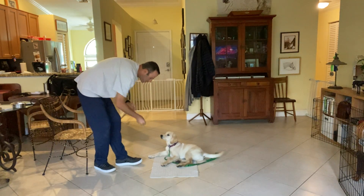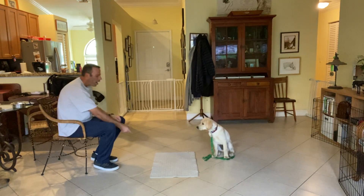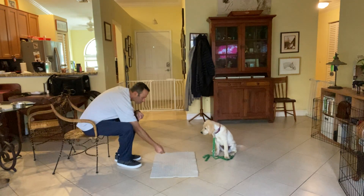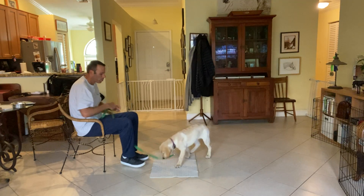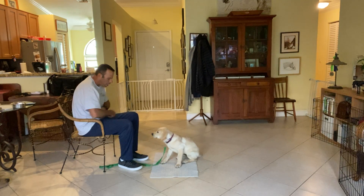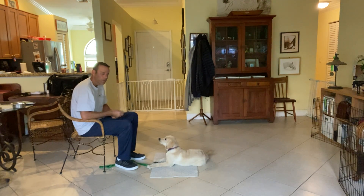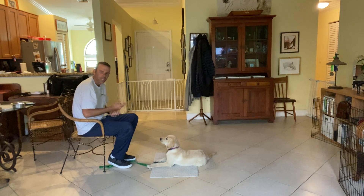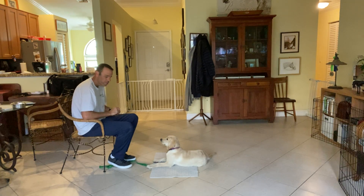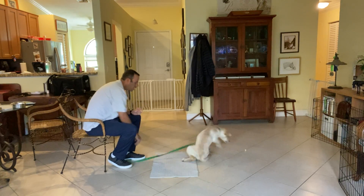We'll do this one more time — ready, Wilson, get it! Wilson, go to bed. Come on — we gotta go on that mat, come on buddy. This is why we have the leash on — we can use it to help us get him over there. Good boy, that's it! Yes. So remember, we don't want to repeat commands a bunch of times. That's why we keep the leash on, especially with puppies — we're gonna help him out a little bit. It's very easy for him to get distracted.